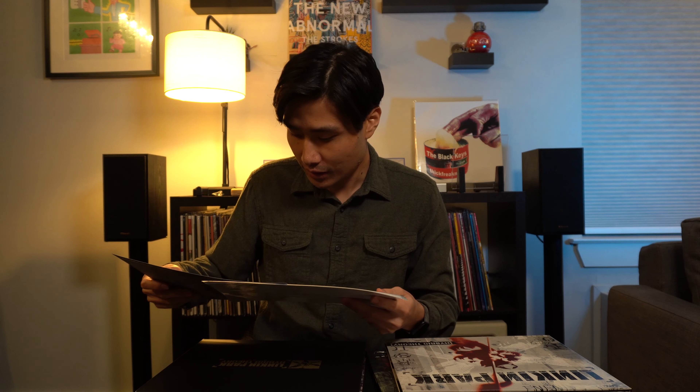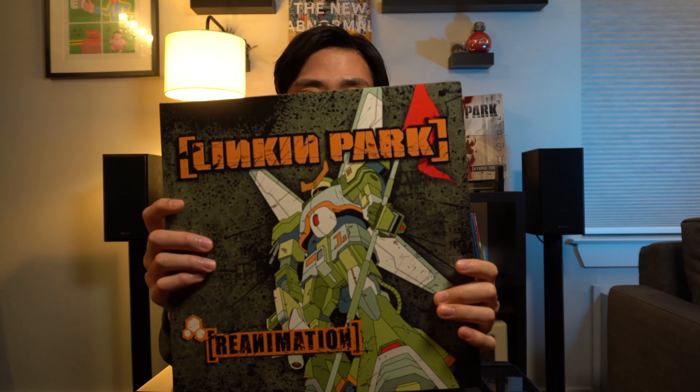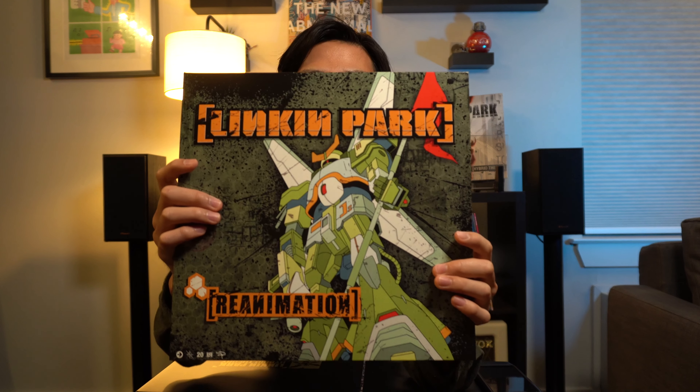They're all killers, so if you haven't listened to it, go back and listen — it's really good. So excited to spin this, it's going to be very nostalgic. Next one: Reanimation. This album is great — I remember the first time listening to it.